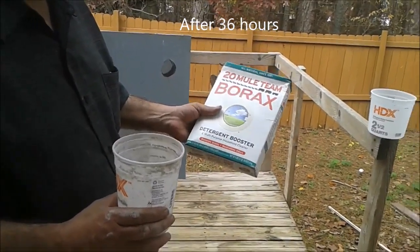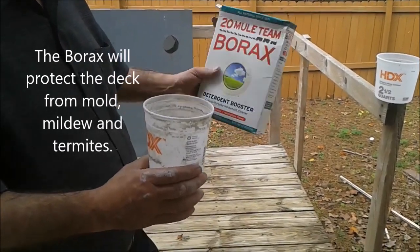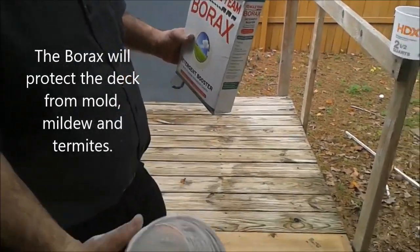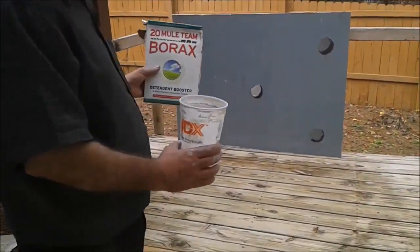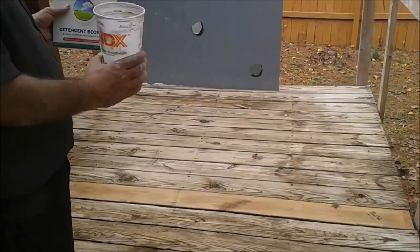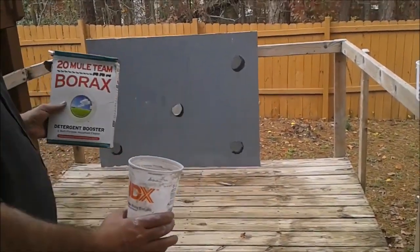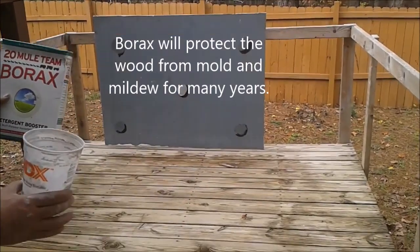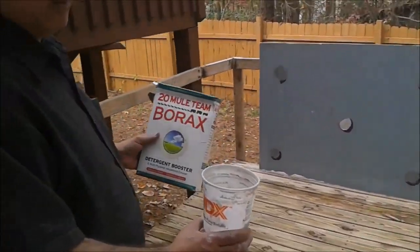Now what I'm actually doing is making a substance of borax acid using borax salt. As you can see it's dried up already, so the best thing is to put a substance of borax over this deck wood. It will protect the deck for many many years to come from mold and mildew.